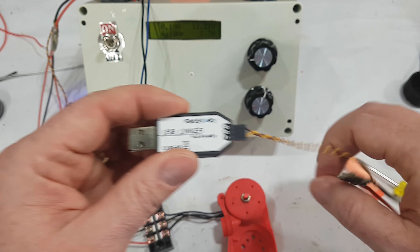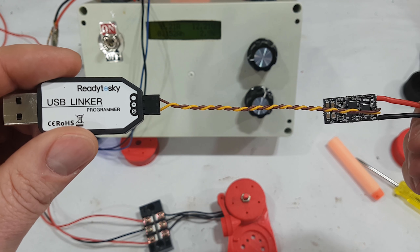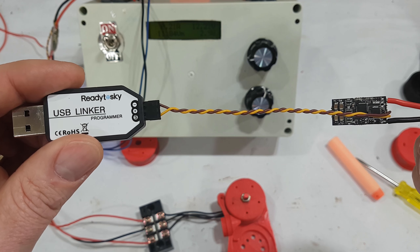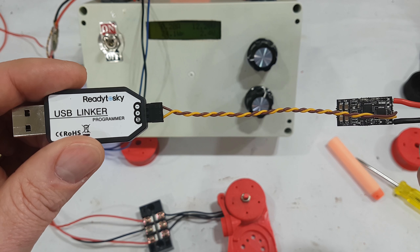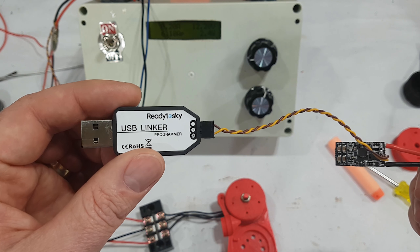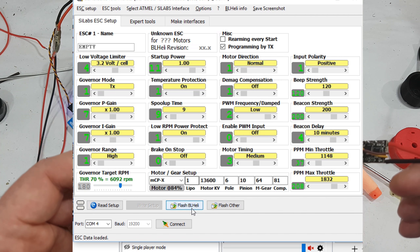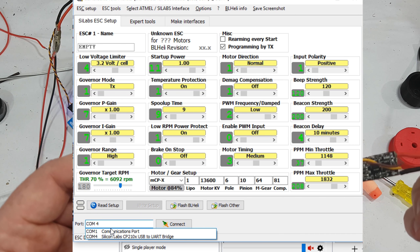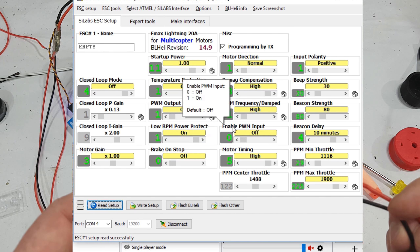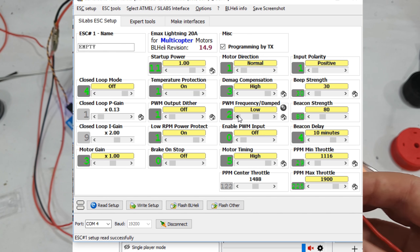You buy one of these and you plug your speed controller into it. This is another one of those how-do-you-wire-it problems — it seems to be a different standard, where brown is negative and S is signal. You plug that into your computer, connect to it, and then change the damping light setting. By default, damping light is enabled and I've turned it off. I will maintain a screenshot of these settings on the Thingiverse site.